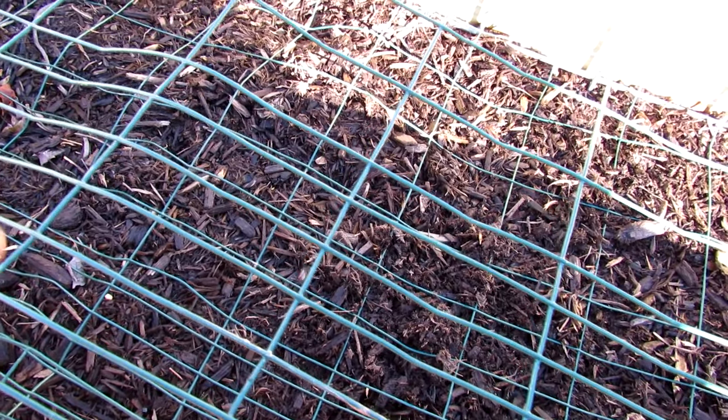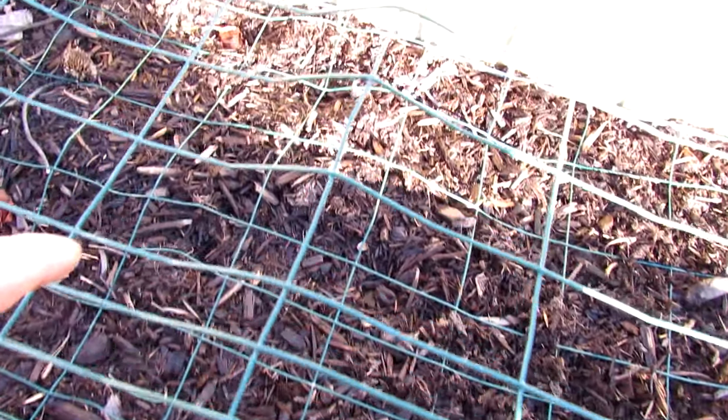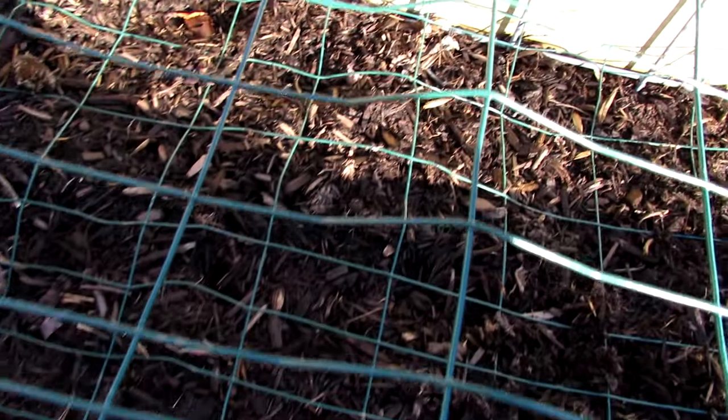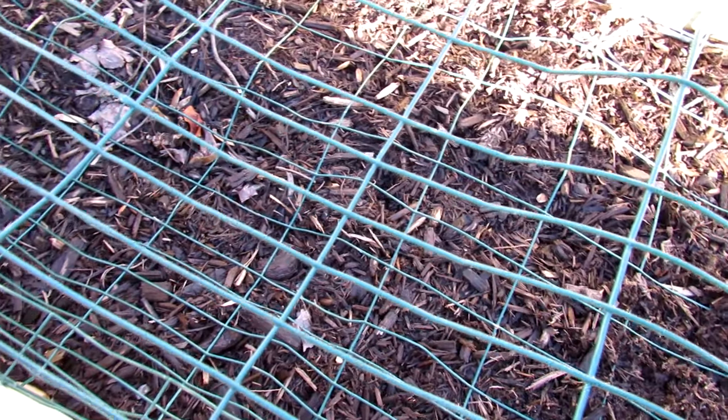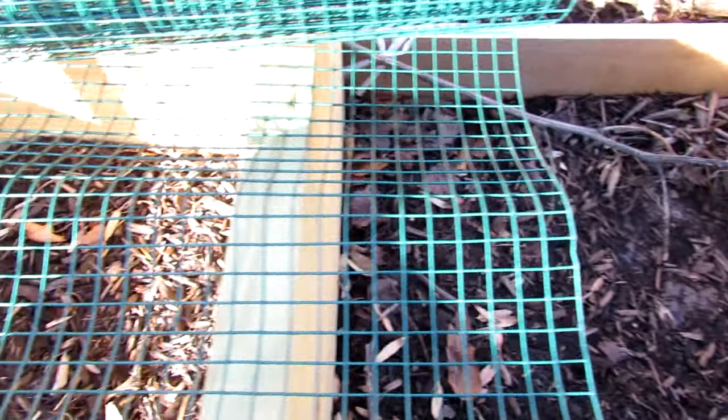I wanted to cut in because it was confusing to some people — I'm actually relaunching this video. Based on the kind of critter you have, you may want a larger space or something smaller. If you go to the smallest animals that are usually a problem, they're called voles — they're like little tiny field mice.